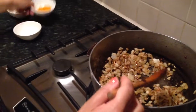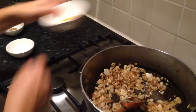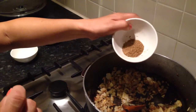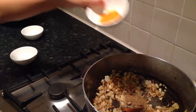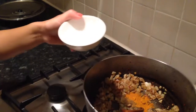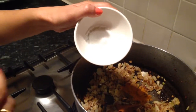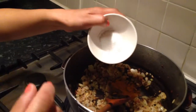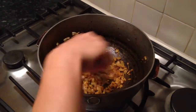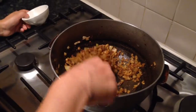Now I'm going to add my garam masala — about one and a quarter teaspoons — and about one and a half teaspoons of turmeric. I've got some salt here, I'm going to add about one and a quarter to one and a half teaspoons and see how that goes. I'm going to let that cook through for about three minutes to let the spices release their aroma.